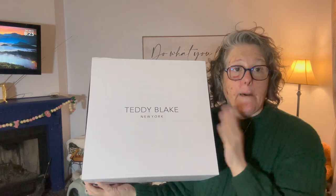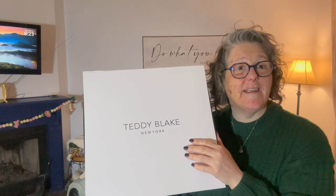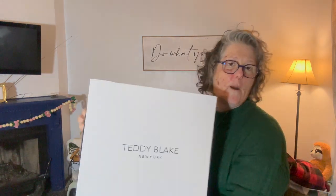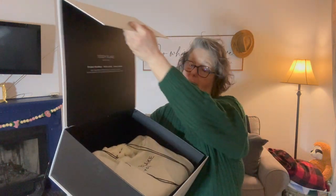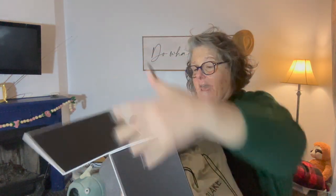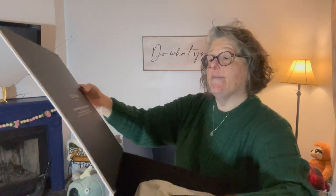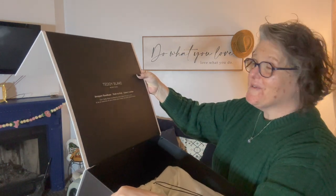They have purses, I think they have shoes, different bags. This is made from Italian leather, Italian designers, and it is imported. I cannot wait to show you what I picked out. First of all, it comes in this fantastic box — Wellington sat on it, Wellington! And then I did open it partially, but on the inside it says Teddy Blake New York, designer handbags made in Italy, luxury leather.